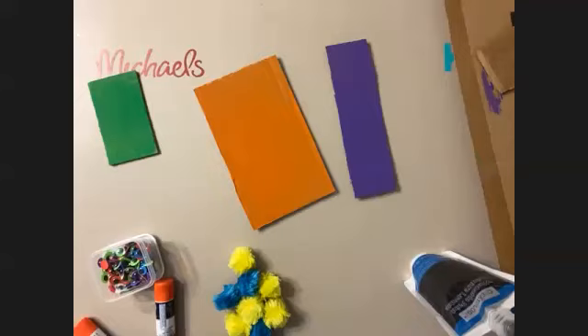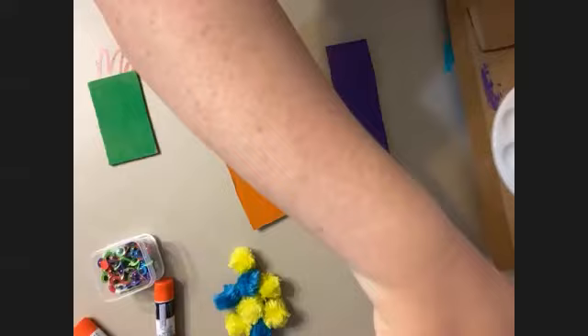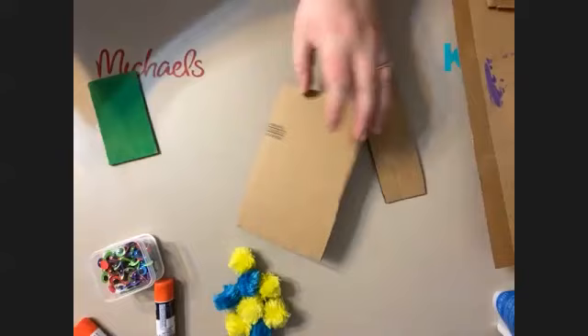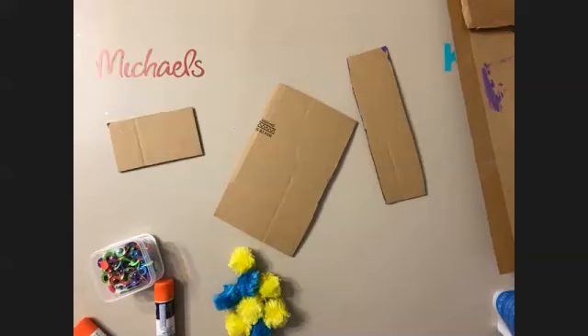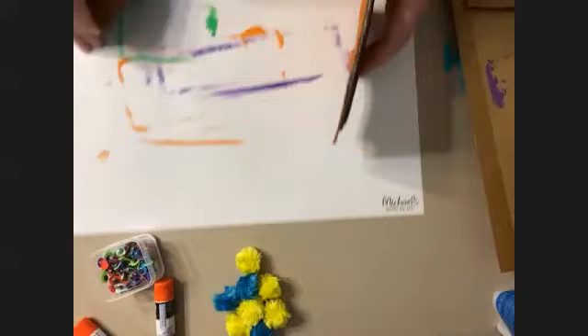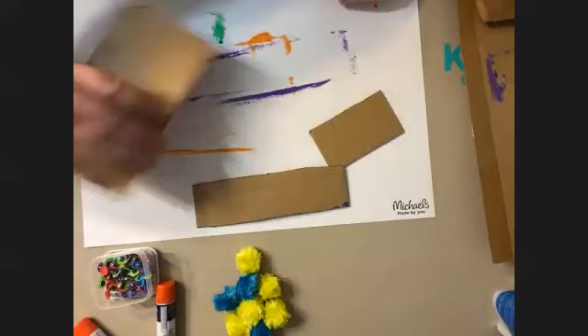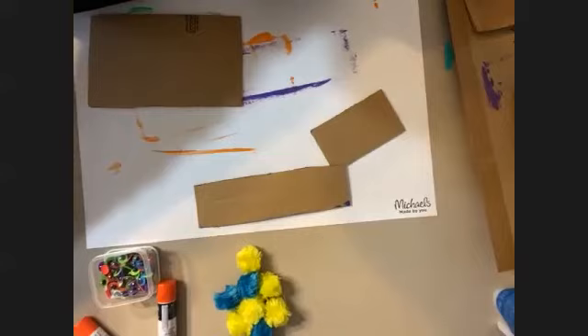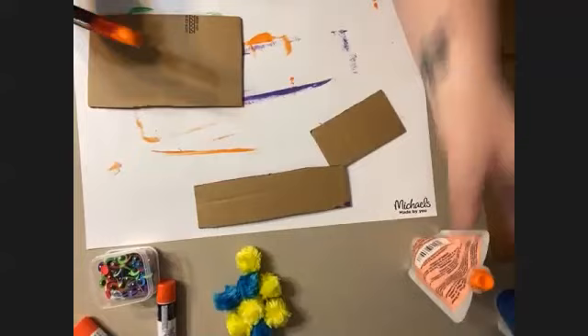I'm going to put these aside so they can dry, and then get out my other pieces and paint those. Zoe, you're going to get going with your black paint. We're going to do the back sides. I just cleared off my paint sheet and I'm putting my other pieces on. I have to make sure I'm painting the right color — that's orange — so I'm going to do my orange next.